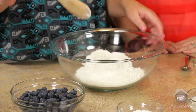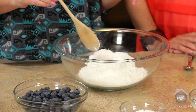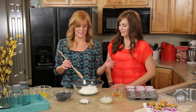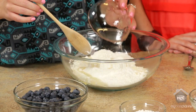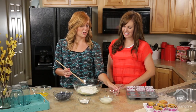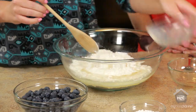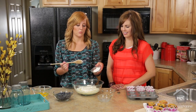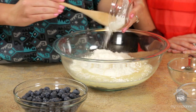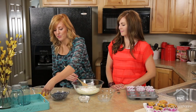All you need is one yellow cake mix — just the mix, not the prepared cake, just the powder on the inside. Then you need one-third cup of vegetable oil, two-thirds cup of milk, two tablespoons of flour, one teaspoon of baking powder, and then you'll add 3 eggs.